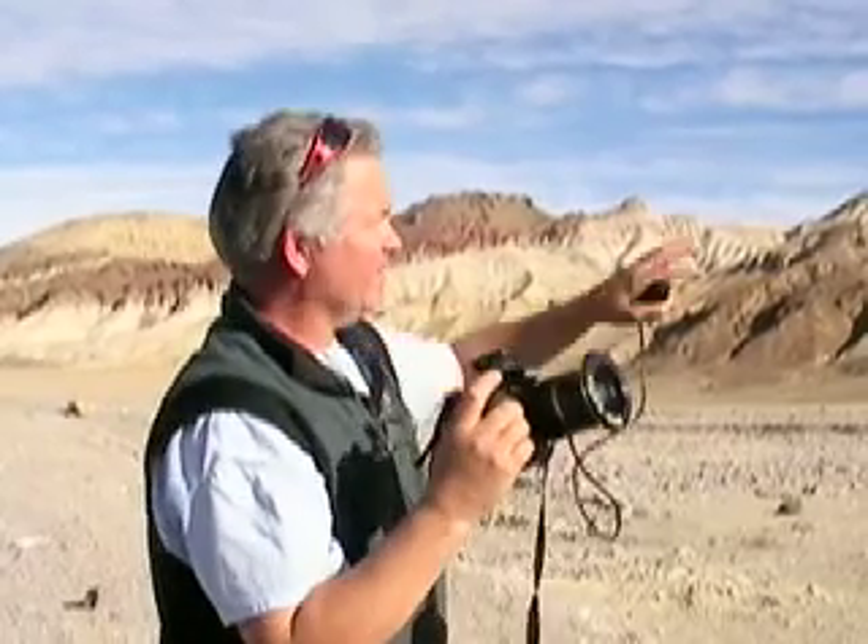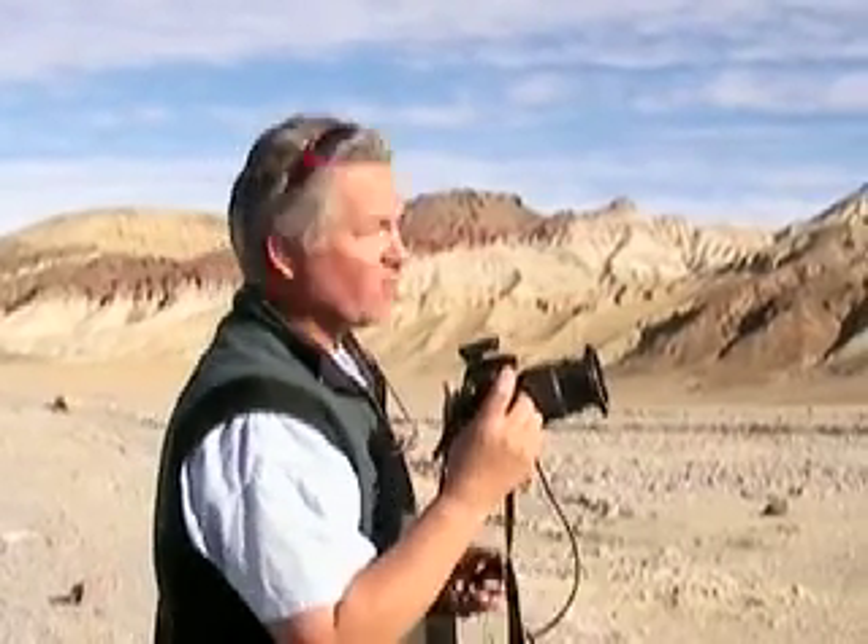We're here just north of Badwater on the way back to Furnace Creek and we're seeing this great scene along the side of the road that looks like it would be perfect for stitching.